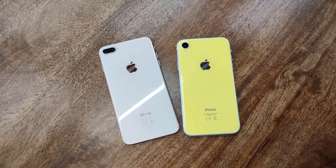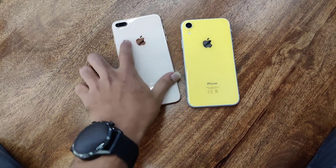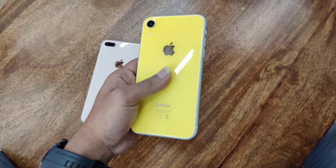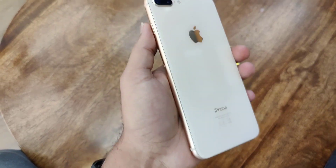After the service, we have already replaced the glass on both phones — this one is the iPhone 8 Plus and this one is the iPhone XR. It was a white-colored iPhone, but we changed it to black based on the customer's preference. Look at how it's looking now.